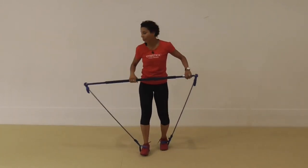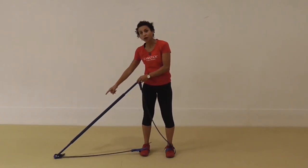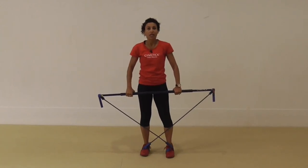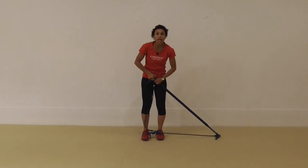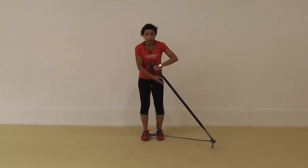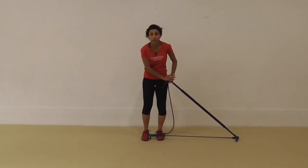We're going to start off by placing the stick on the floor, crossing it over. So you're going to put the right hand down, cross it over and hold the stick like this. The bands are crossed and I went from right to left but I'm pushing it across to the opposite side.